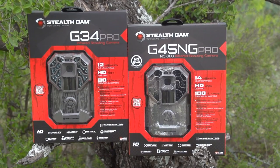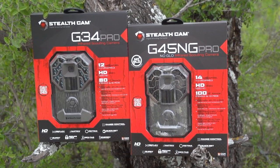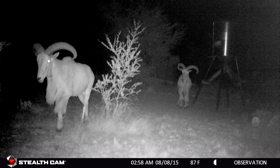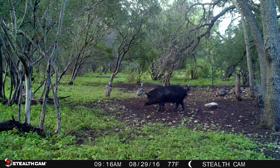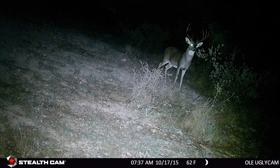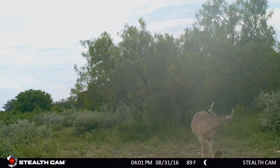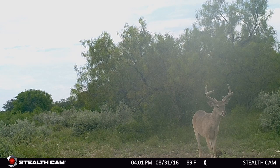The Stealth Cam G45 NG Pro is 10% smaller than the original G series and features a dull matte finish camouflage pattern providing no unwanted reflections. This premier scouting camera features 45 no-glow IR emitters to help illuminate up to 100 feet out for great nighttime photos, allowing you better coverage than ever before. You can also set up Matrix Advanced Blur Reduction, so you're no longer getting those fuzzy out-of-focus photos. The camera comes with video and photo settings and can capture as many as nine photos every time it triggers, giving you as many looks and angles on a game species as possible.